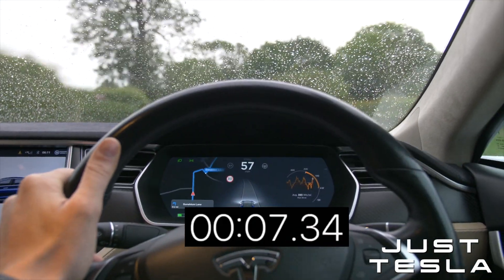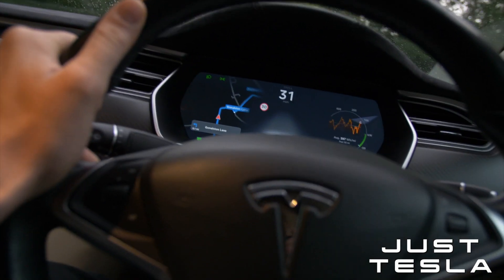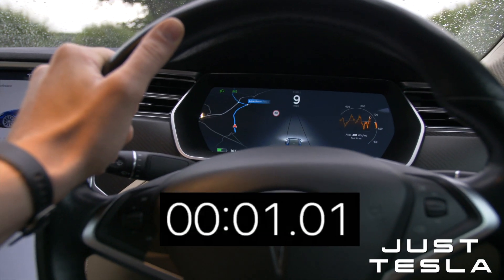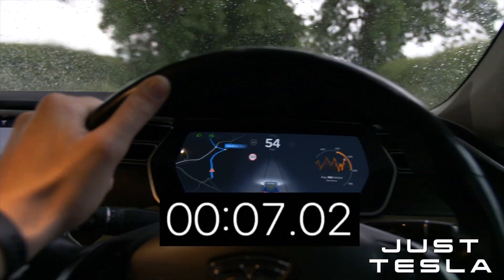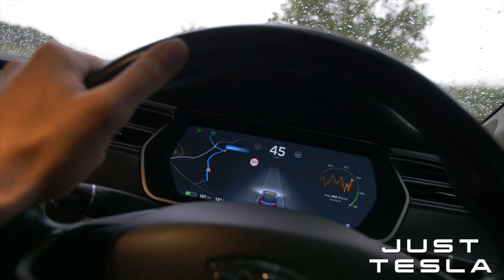I think it just felt a lot faster because it's a heavy vehicle - and the noise. The noise in the Model S is louder; it gives you that sense of going fast. You can hear the motors a lot more. But the times are all very similar to the Model 3. Let's go look at the Model 3 again.